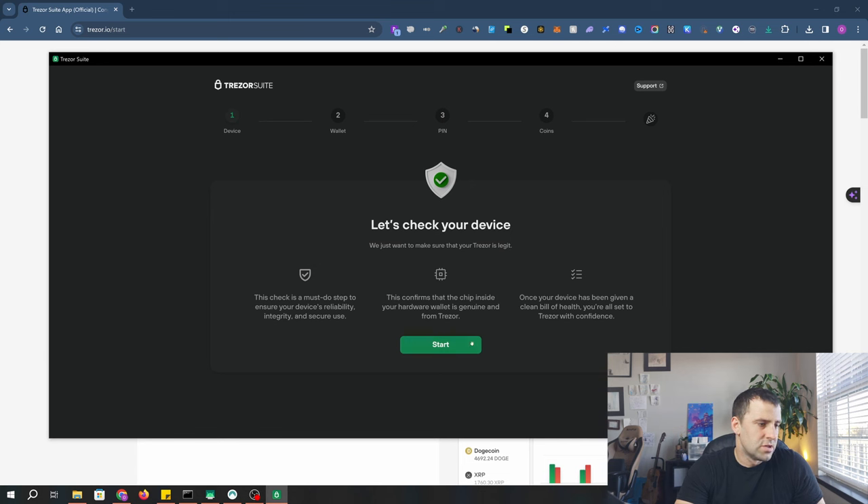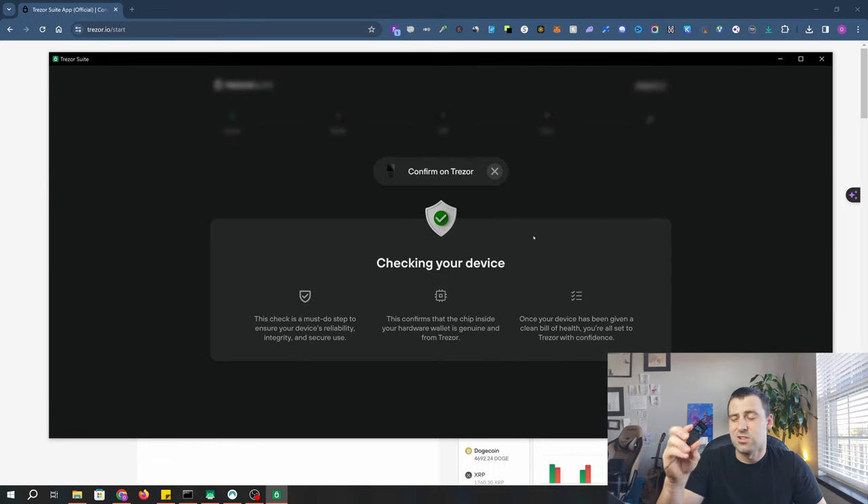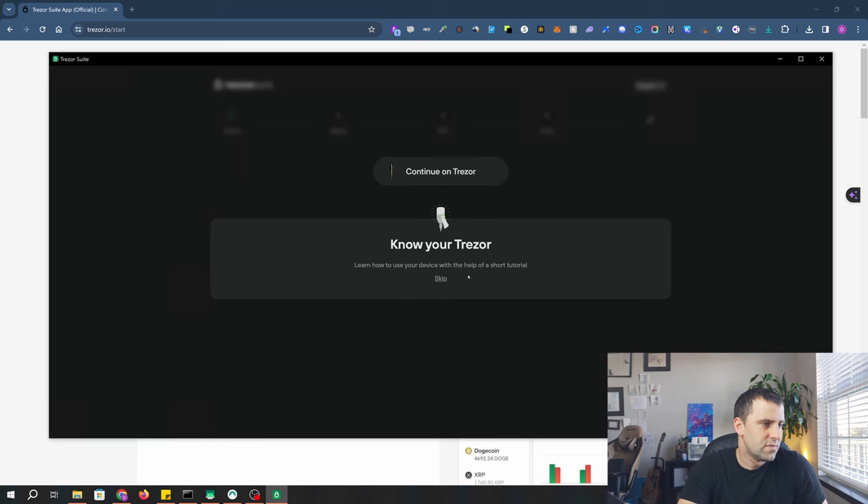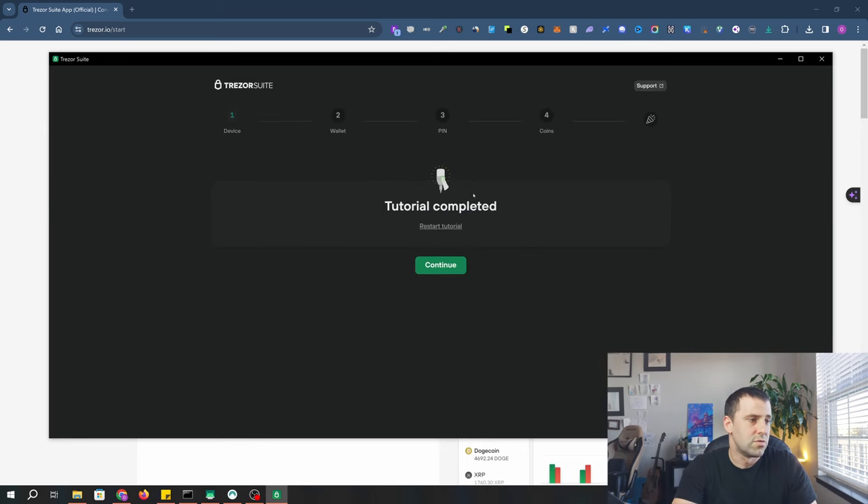It's going to make sure the chip is genuine. Click start, pick up your device, and you'll see a message saying 'Allow connected computer to confirm your TrezorSafe 3 is genuine.' Click allow — meaning the right button — and it will check for authenticity. It says 'Congrats, your TrezorSafe 3 is ready to go.' Click continue. It says 'Know your Trezor — learn how to use the device with a short tutorial.' Press both buttons to confirm, and it will say tutorial completed.